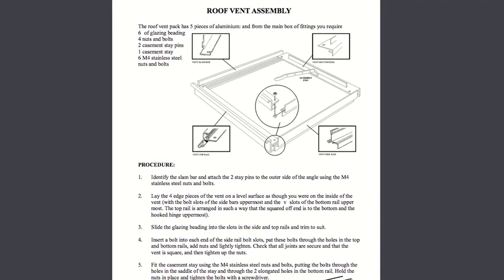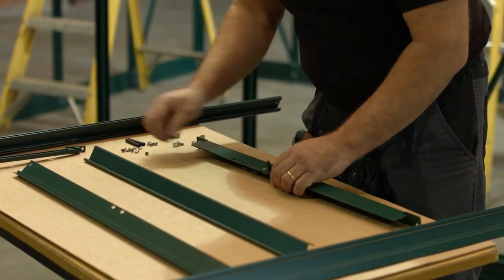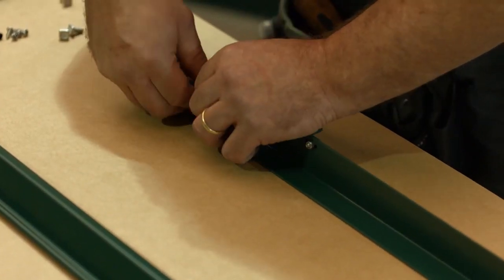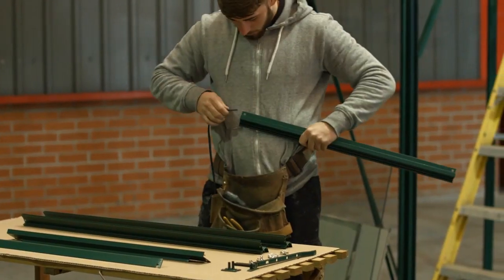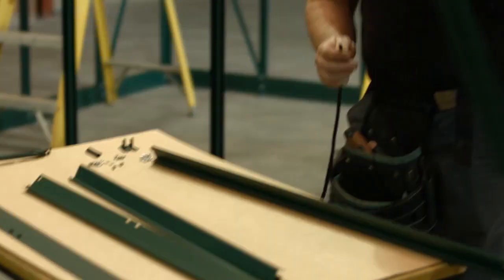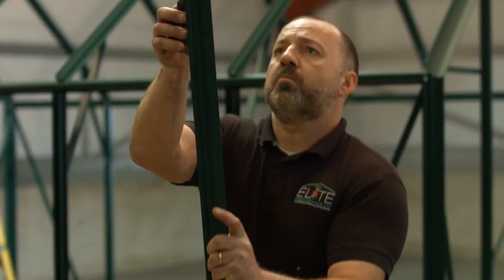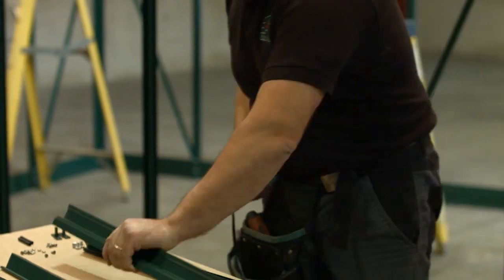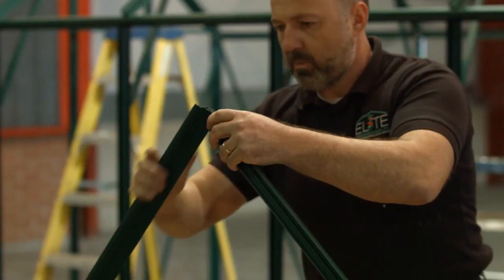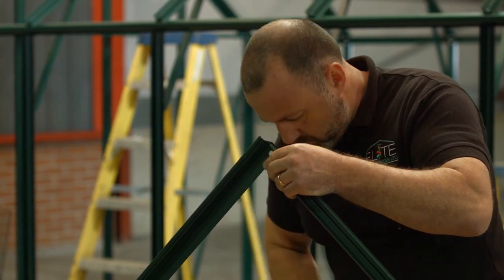Roof vent. Lay out the vent parts as shown. Identify the slam bar and attach two stay pins to the outer side of the angle using M4 nuts and bolts. If you're fitting an automatic roof vent, then ignore this instruction. Insert beading into the beading channel of the vent top rail and both side rails. Slide a bolt into each end of both side rails. Line up the holes in the top and bottom rails and tighten, ensuring the top and bottom rails are tight up to each side rail.